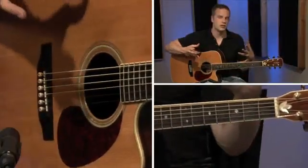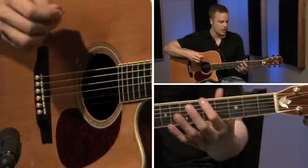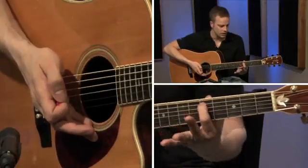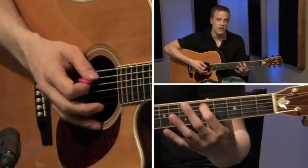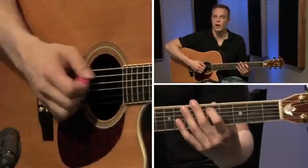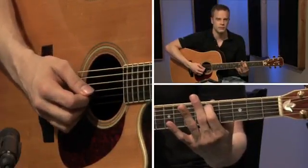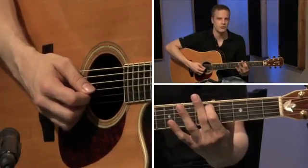Now once you have that string in tune, you're going to do the exact same thing as far as the fifth fret is concerned. We're going to go over to the fifth string, fifth fret, play that note, and then play the next string open — the fourth string. So fifth and fourth together. That one I left in tune so that's pretty good.